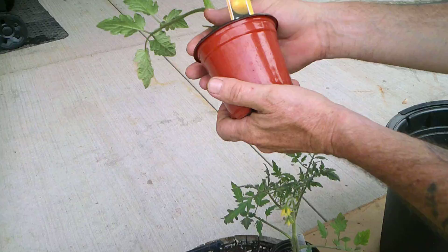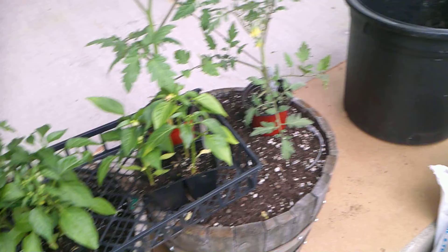Then we have the Lemon Boy here, and that's a hybrid tomato plant. If you know what a hybrid is, they basically designed it.